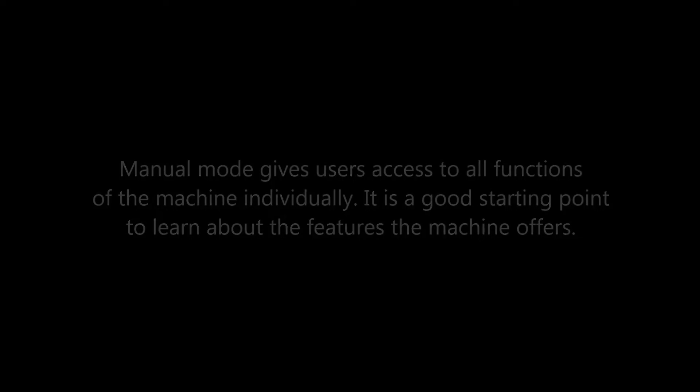Manual mode — functions walkthrough. Manual mode gives users access to all functions of the machine individually. It is a good starting point to learn about the features the machine offers.